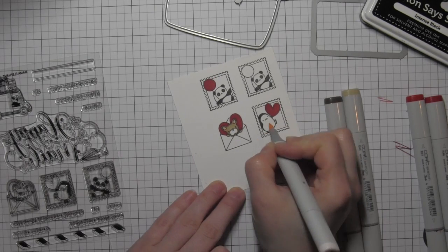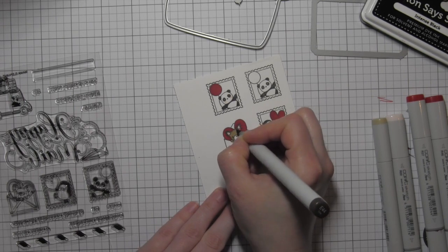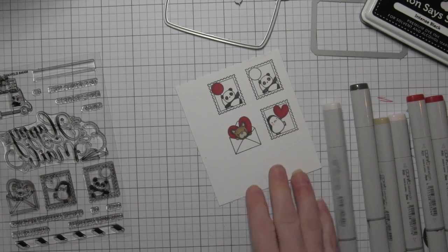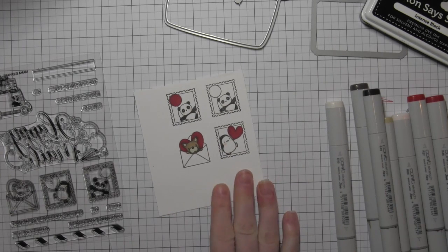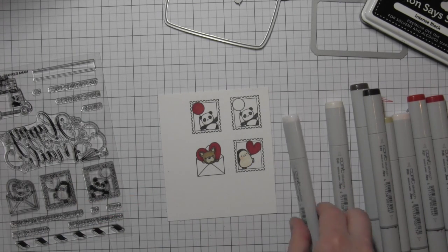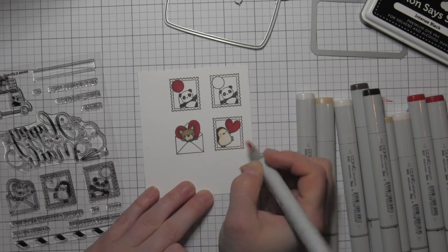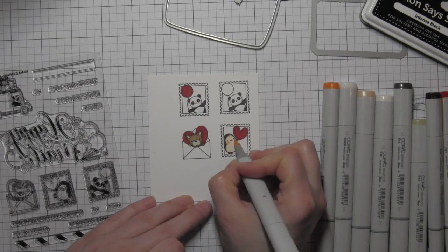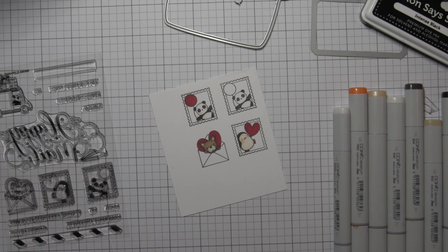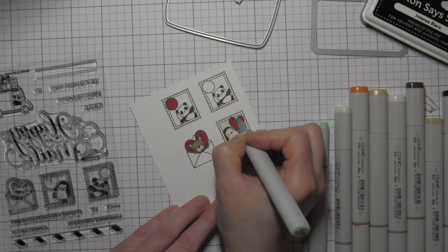Super cute images. What I love about these is they're going to coordinate back with a lot of previously released and other new released stamps from Mama Elephant — there have been other stamp sets with the penguins, panda bears, and the puppy. They're going to coordinate back; you can mix and match them. I love when companies build on a collection they already have released. I'm using a little orange YR04 for the beak and the feet, R00 for the cheeks on the panda and the penguin, and then E0000 and E00 for the white areas on both the panda and the penguin.